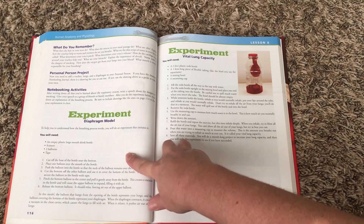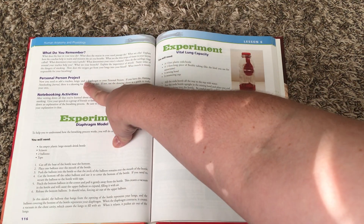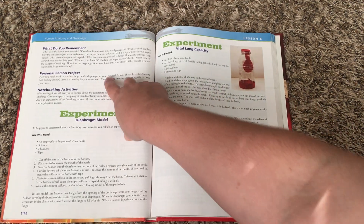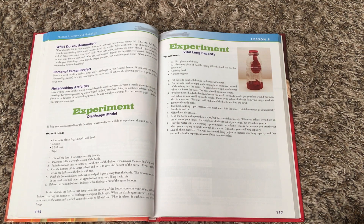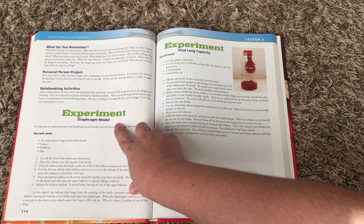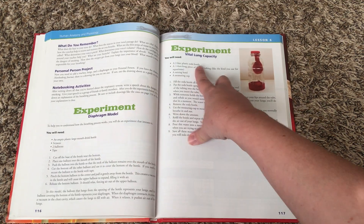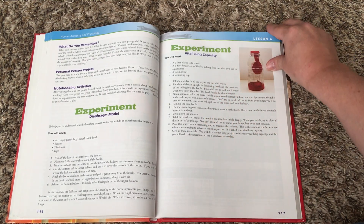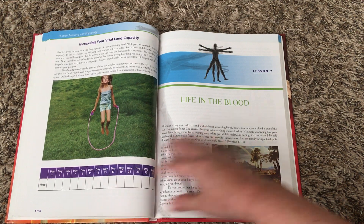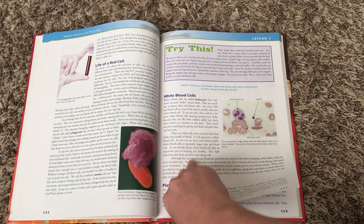This lesson has two experiments at the end, and 'What Do You Remember' is at the end of each one. You're also doing the personal person project. Each course is a little bit different in terms of projects and experiments, but the basic layout is pretty much the same. Here you'll make a diaphragm model and do a lung capacity experiment. That's the gist of the textbook.